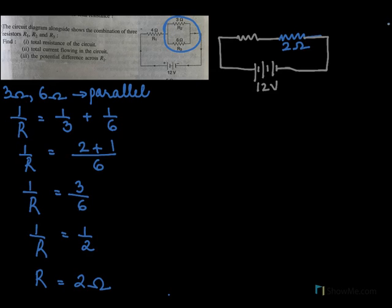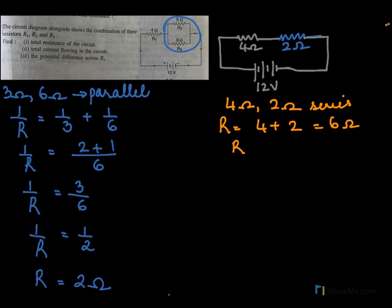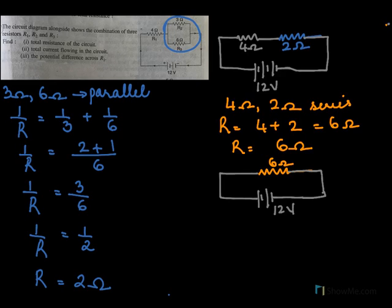Here you have 4 ohms. Now 4 ohms and 2 ohms are connected in series. So 4 ohms and 2 ohms connected in series means the resultant will be 4 plus 2, which is 6 ohms. If I draw the diagram again, I will write 6 ohms. We know that our voltage potential difference is 12 volts.